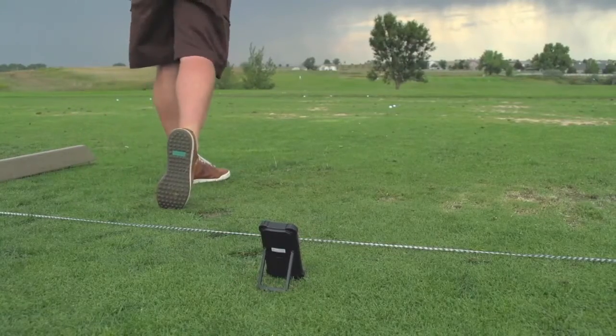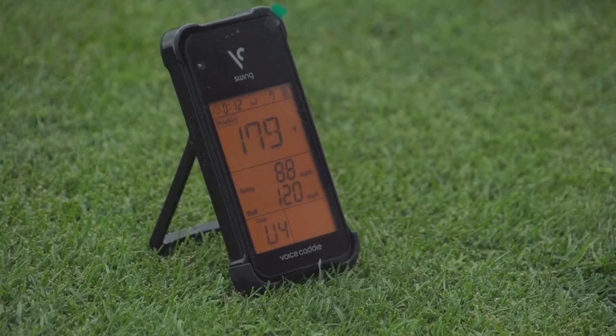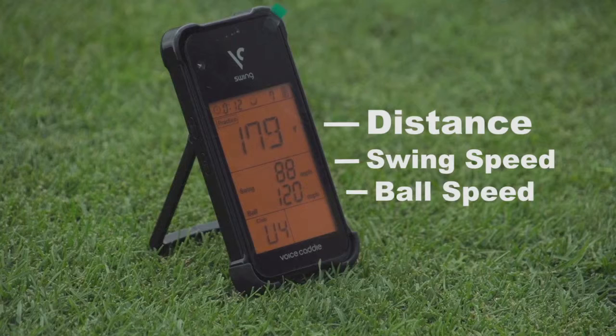But this is one that we're really impressed with. You set it right behind your ball out here on the range, hit some shots, and it's going to give you a lot of cool information. It'll tell you the distance of the ball you hit, or an estimate of that. It'll also tell you the swing speed of your golf club and the ball speed of the ball coming off your club face.